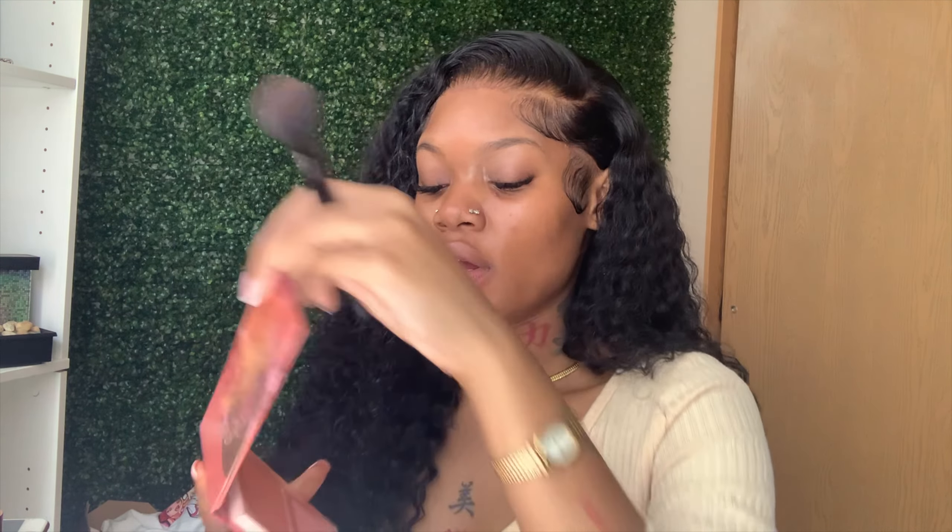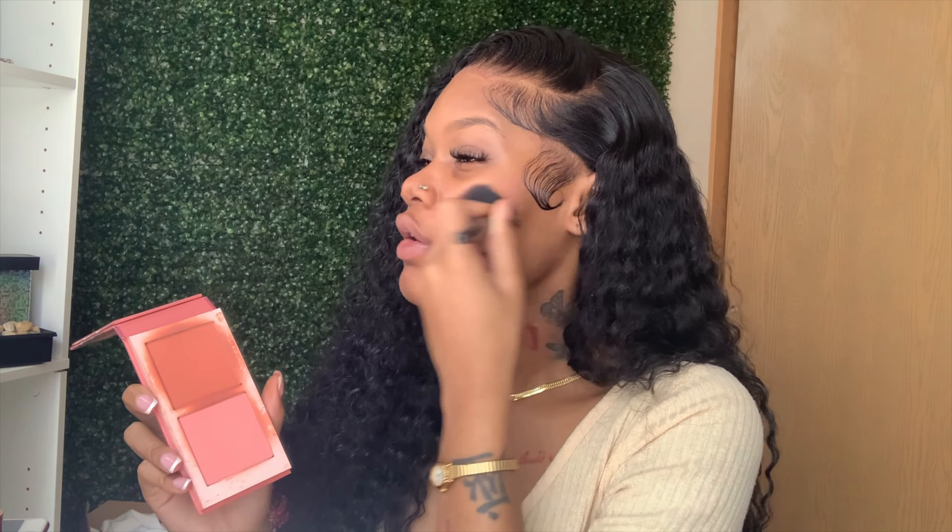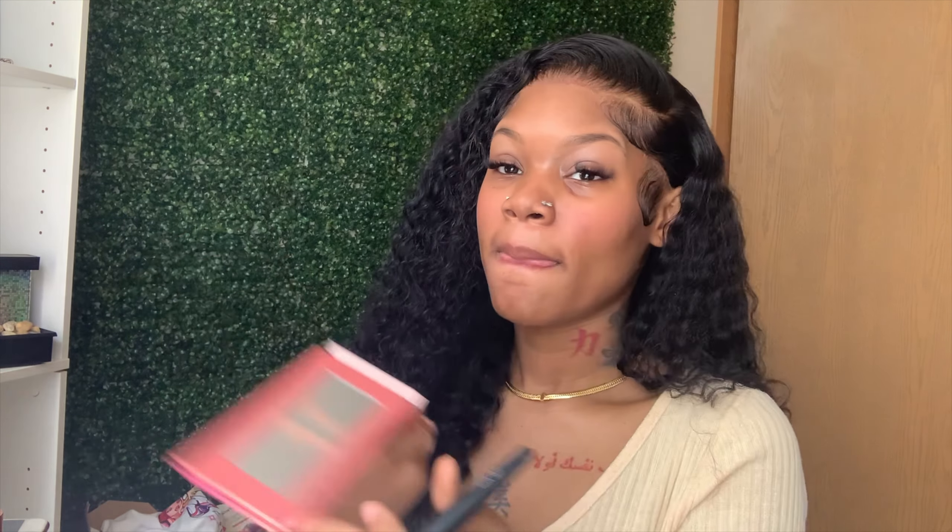Now I am going in with this Elf Blush Brush. I did order this off Amazon — you can get this from anywhere. I'm going in with my Juizious Palette Volume 2 and I'm rubbing in both blushes and just going over my face where I would want my blush to be. Yes, I am going to put my blush on first and I will go back in and put it on again. I feel like the blush gives me that red undertone look that I'm going for.